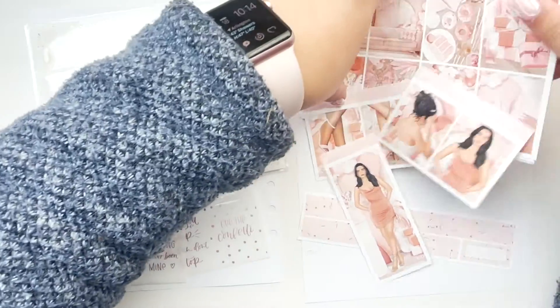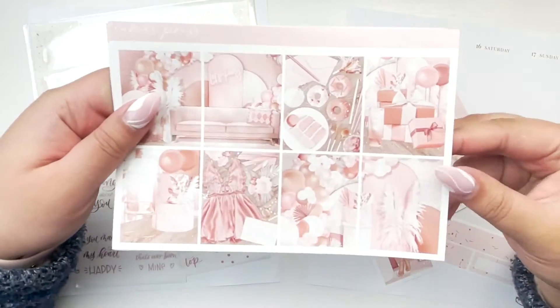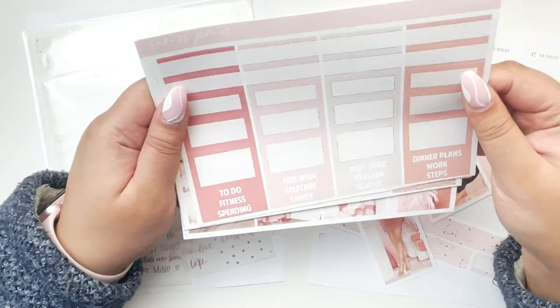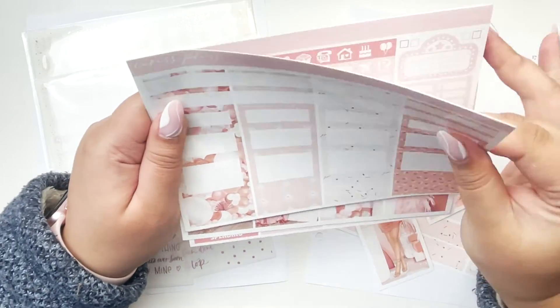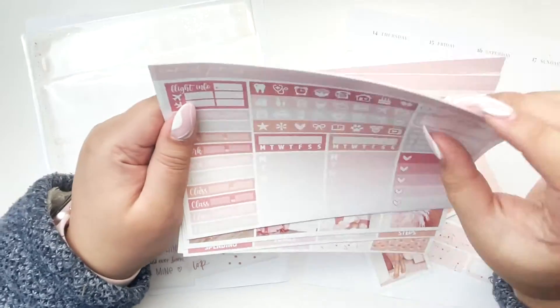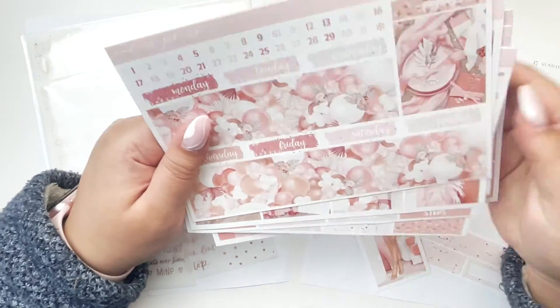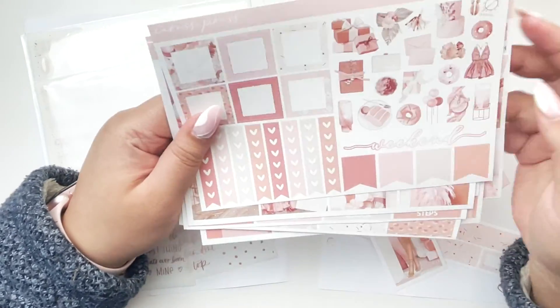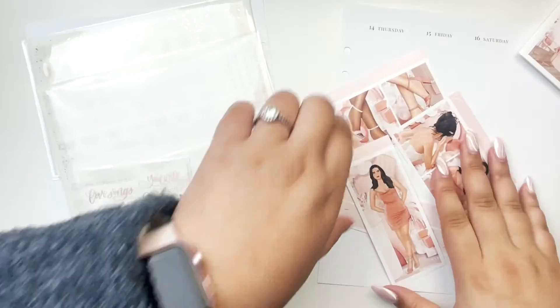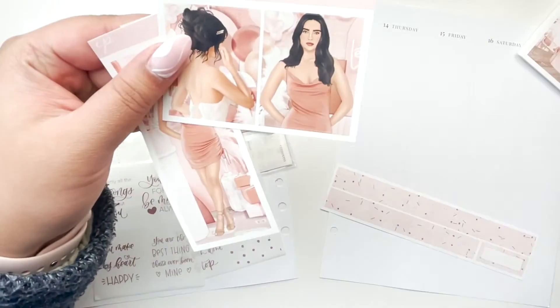Hey guys, what is up? It is Laura from Laura Marie Plans and today I'm back with another weekly plan with me. This week I am planning April 11th through the 17th in my Aura Style A5 wide planner using the Caress Press 2022 inserts, and this week I am using the kit called Let's Party from Caress Press as well as the Celebrate foil add-on.